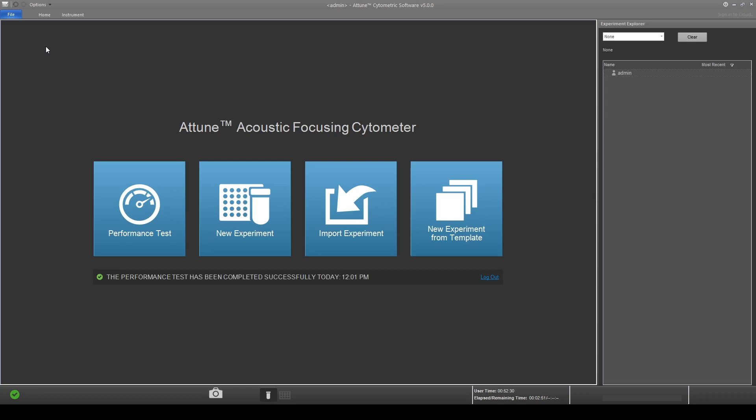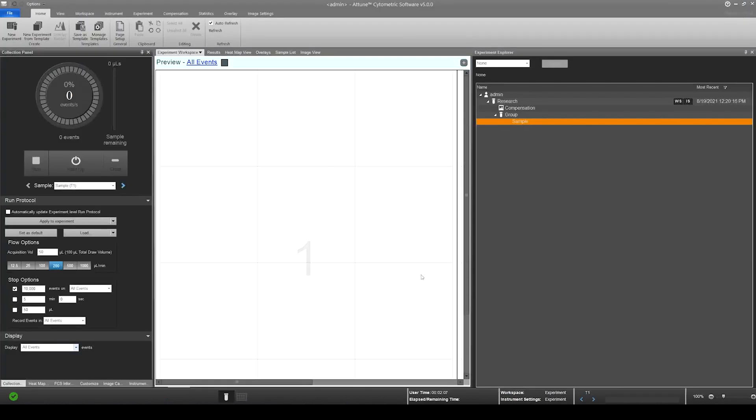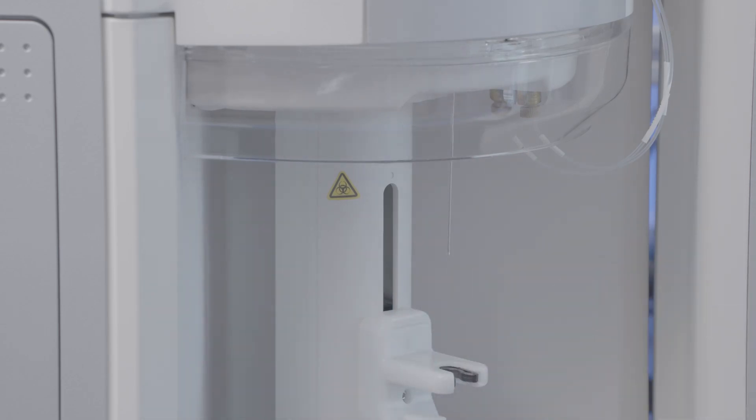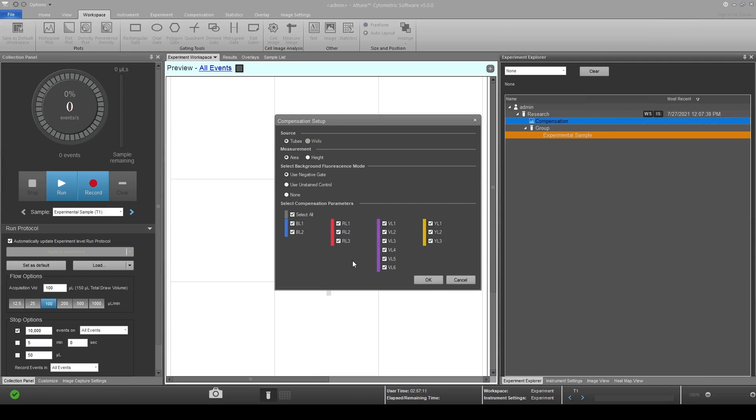To perform compensation setup, click on the new experiment icon. Enter the name of your experiment. Lower the sample tube to initiate a system rinse. Select and expand the compensation option from the experiment explorer panel.